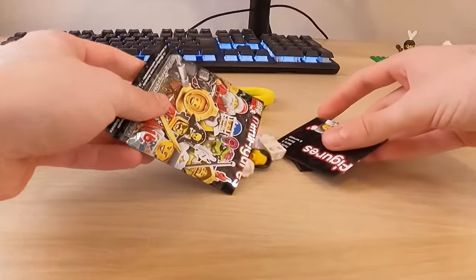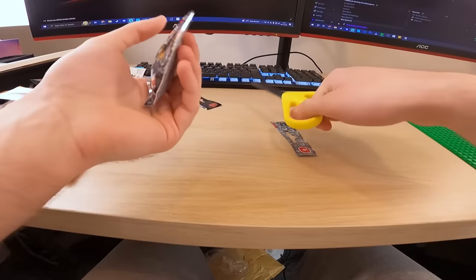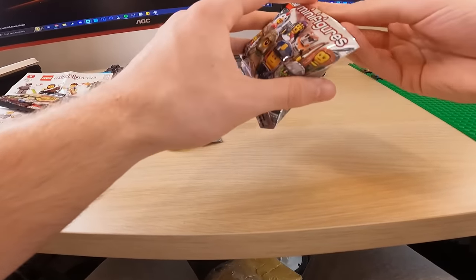Series eight now. What do we get? A cheerleader. Not bad, not bad — I'm not complaining. Pretty good. All right, series nine now. Let's see what we're cooking with.